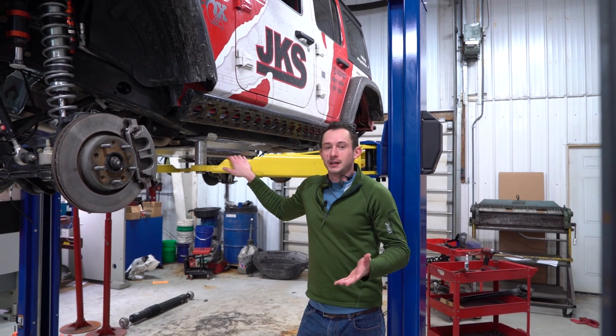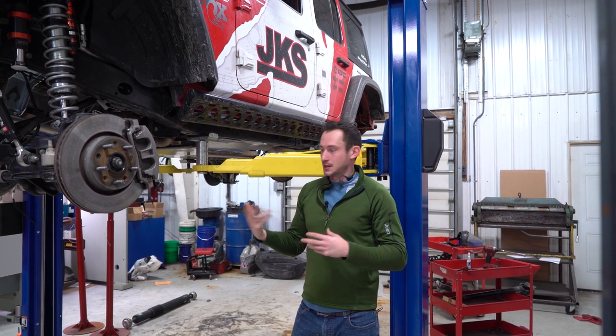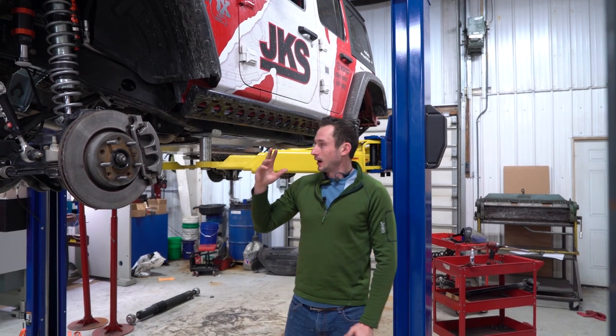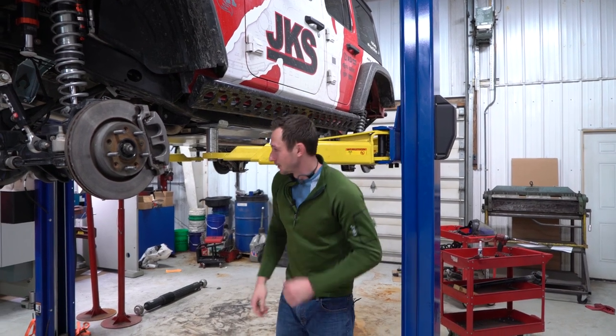We ended up running into a few time constraints as far as getting the product installed. We didn't have enough time to shoot the whole install process because this Jeep has to get back out the door — it has a few other shows it has to go to. So what we'll do is pull you guys underneath here, show you the product, and walk you through what we've got going on.